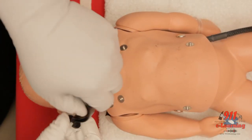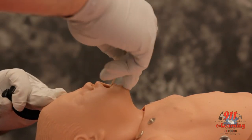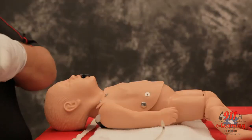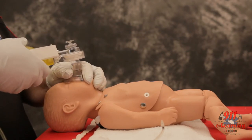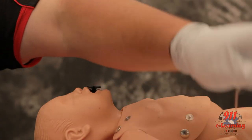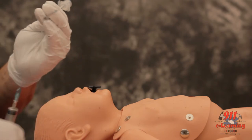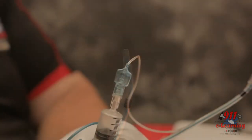Prepare, position, and pre-oxygenate the patient with 100% oxygen. Select the proper ET tube and style it if used. Have suction ready. If using a cuffed ET tube, inflate the cuff and check for leaks by squeezing the pilot bulb.